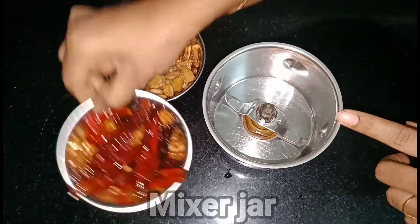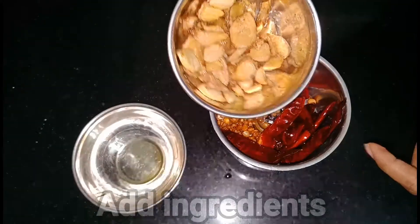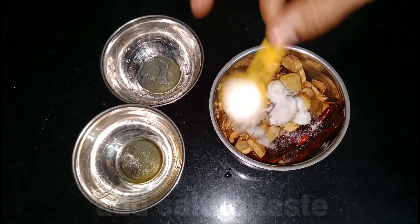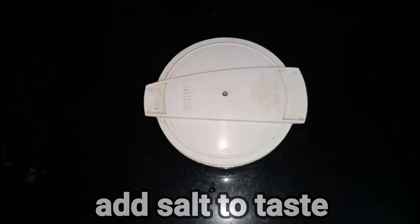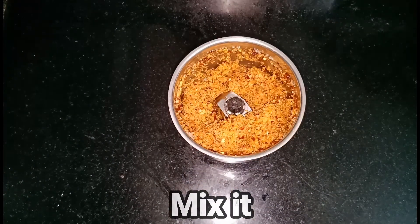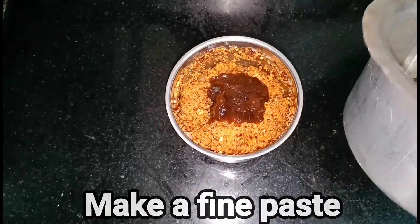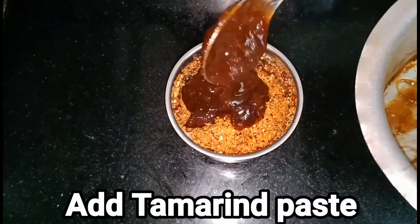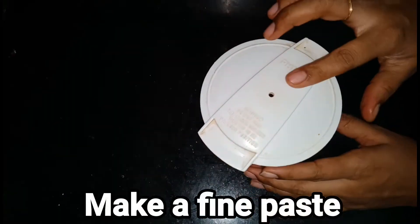Now let's put the spices in the oven and fry it. Now let's add salt. Let's mix the juice and mix the juice with powder. After this, add the juice.